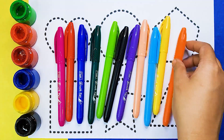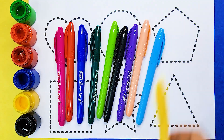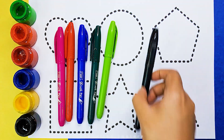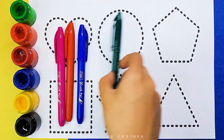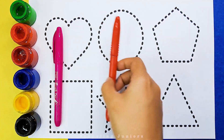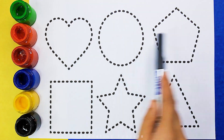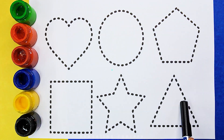Let's learn some colors: orange color, yellow color, sky blue color, light orange color, purple color, black color, light green color, dark green color, dark blue color, red color, pink color. Let's learn to draw some beautiful shapes.